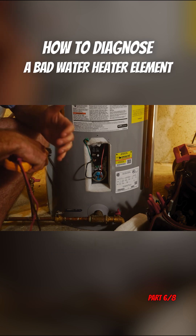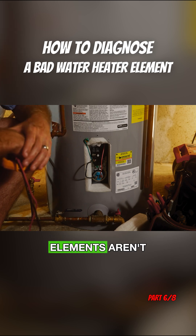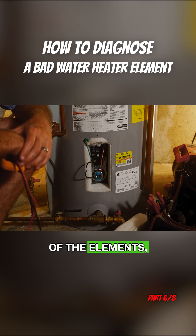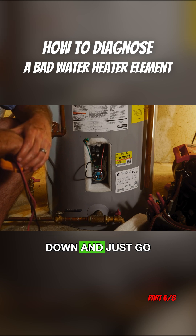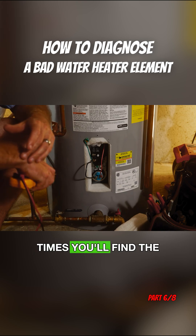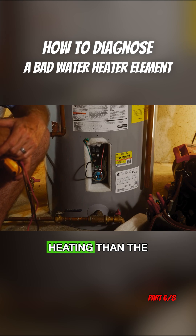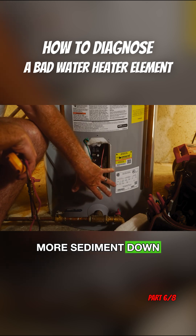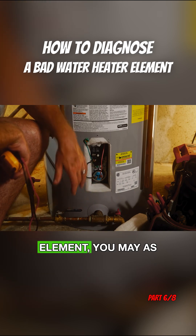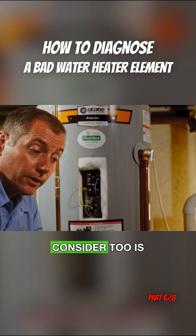This video is more about how to diagnose what's going on — a quick high-level overview. Elements aren't overly expensive, so by the time you drain your tank down to replace one element, you may as well drain it all the way and replace both elements. That's usually a really good practice. A lot of times you'll find the lower element has failed first because it does a little more of the heating and there's more sediment at the bottom. So if you have to drain the tank to replace the lower element, you may as well replace the upper element at the same time.